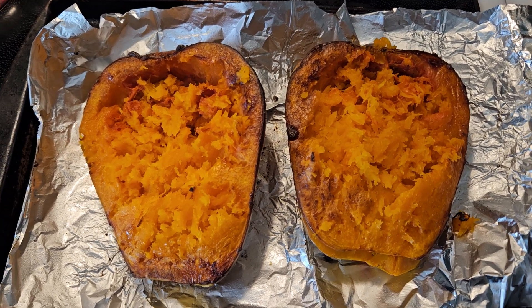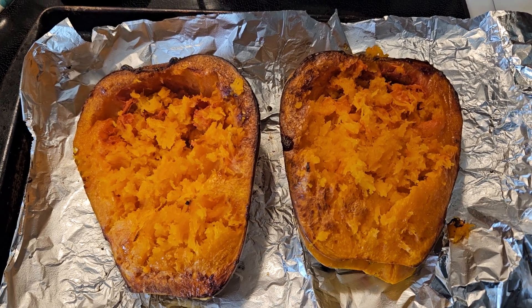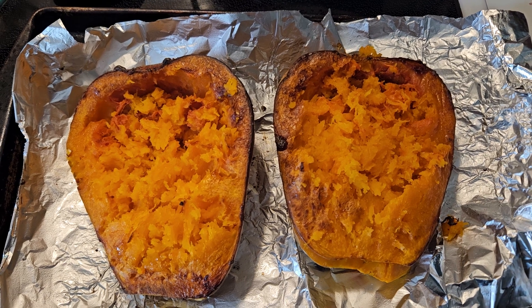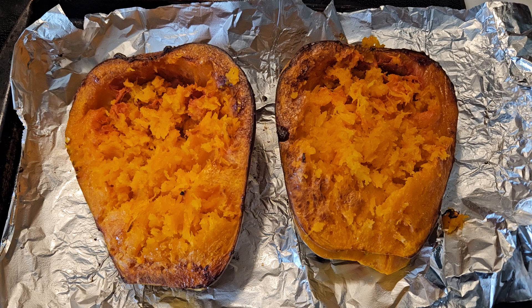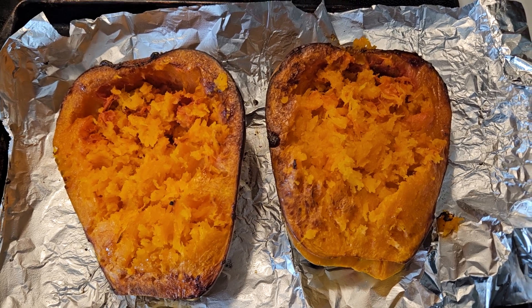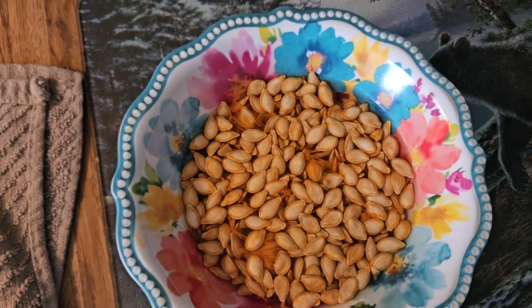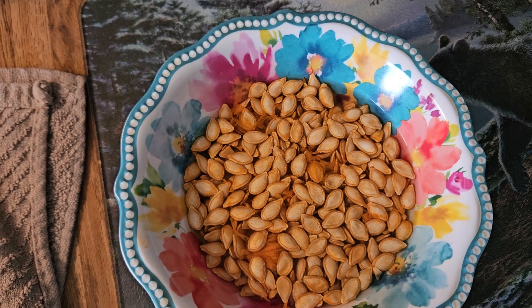I'll just go over it really quick with you. You can get any kind of squash except butternut squash — I don't know how that would work out — but any other kind of squash you can use for spaghetti squash. What I did was I cut it in half and took out all the seeds. Let me show you — these are all the seeds that I took out.